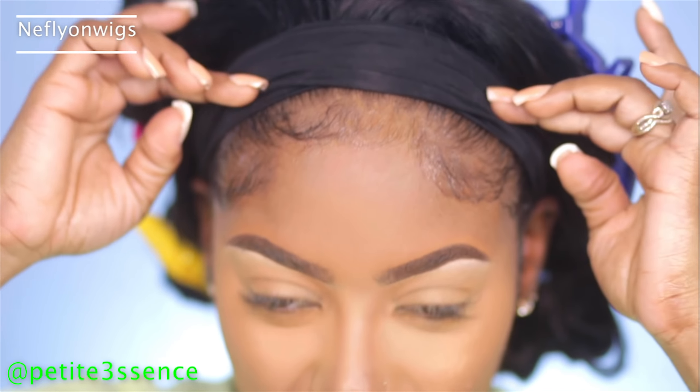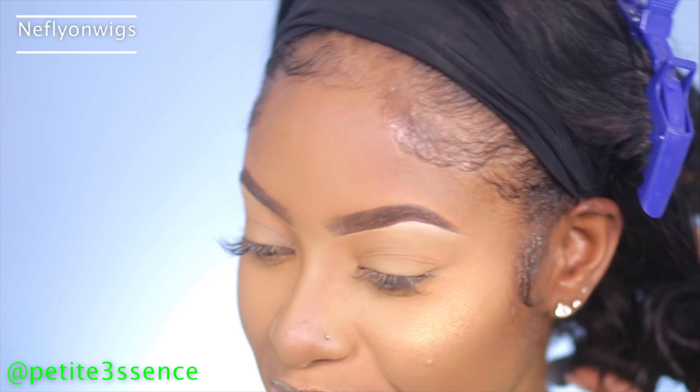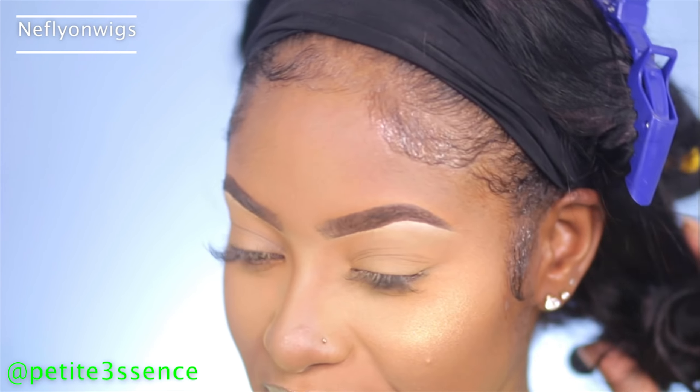I'm going to unravel these clips and give my hair a shake because I don't want to comb the curls out completely. That looks really good, guys! I love how I can pull this back and finesse it like it's my hair. Let me grab one of those bands now and put it around it.